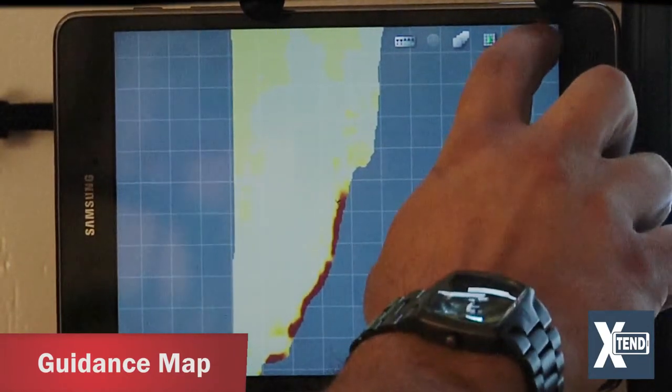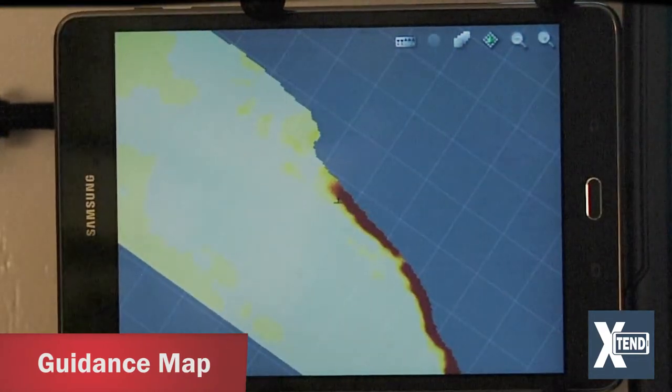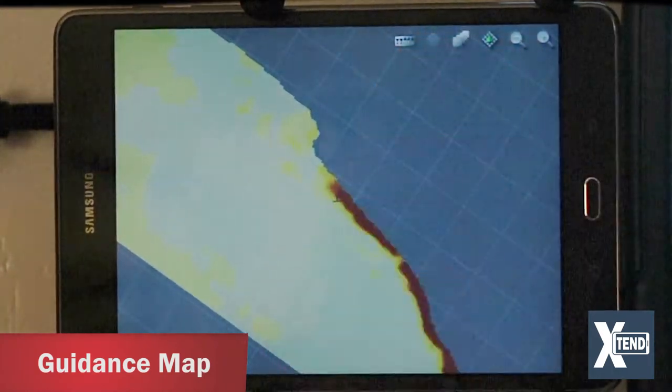The map appears on the tablet — you can zoom in, zoom out, change the aspect ratio, and also change the layer that you want to view.